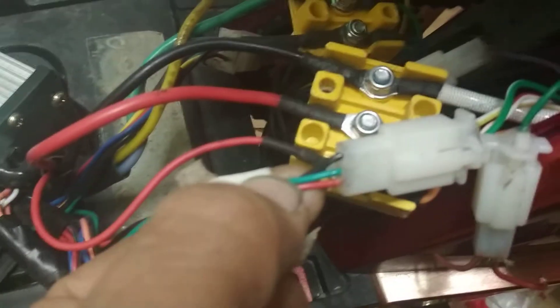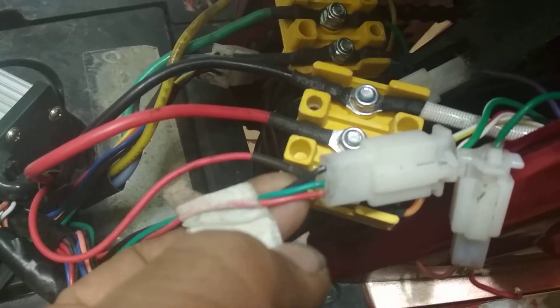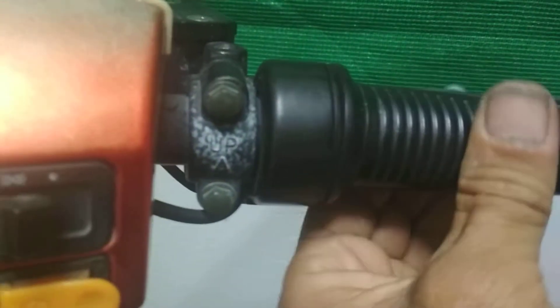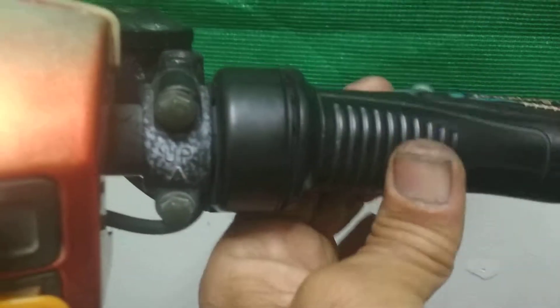This color — this black, red. This accelerator, this accelerator wire. Look this accelerator, this wire accelerator.